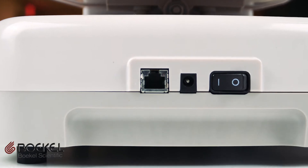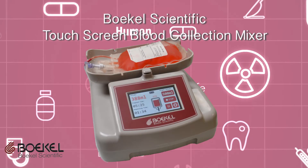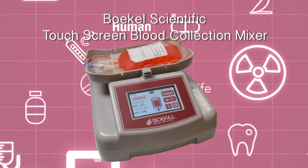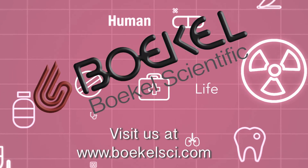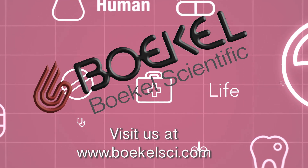The ethernet port is located directly next to the power port and the power switch. For more information on this fantastic product and its many wonderful capabilities, visit the website for Bokal Scientific at www.Bokalsci.com.